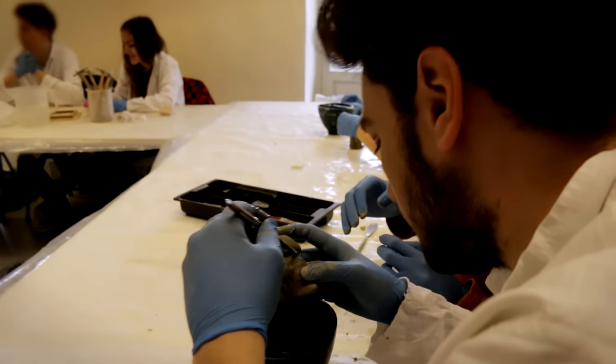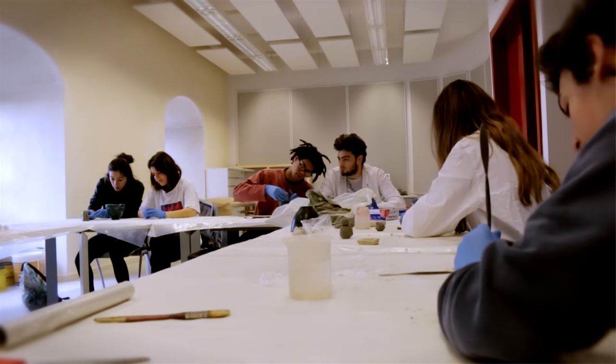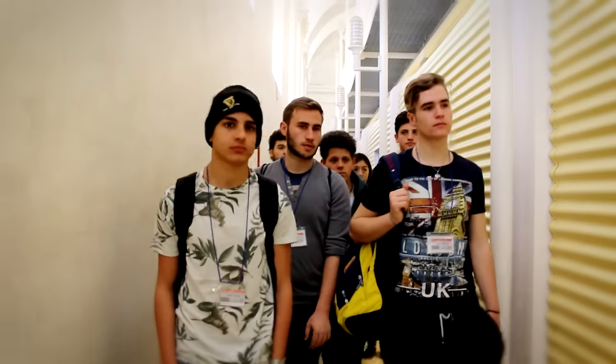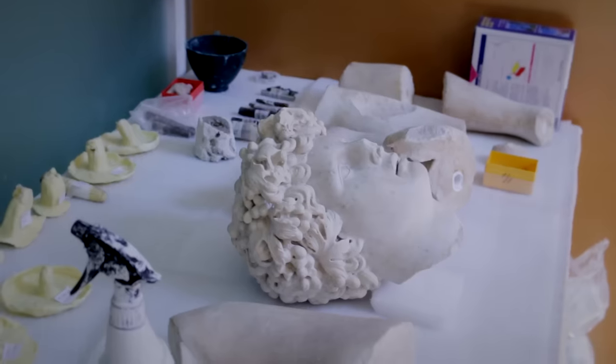In questo momento stiamo facendo un laboratorio sugli stucchi dove stiamo riproducendo degli stucchi in gesso con il metodo che precedentemente ci ha spiegato Francesco, che è il nostro tutor. Tra le altre cose abbiamo visitato i laboratori di Marmila Pidei dove abbiamo osservato nelle opere presenti la stratificazione degli strati preparatori.